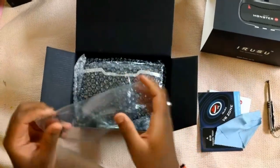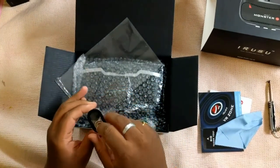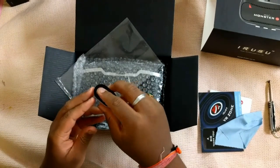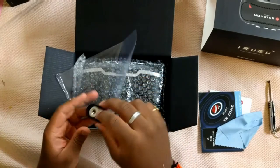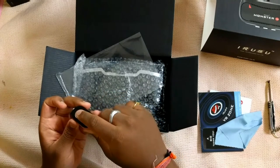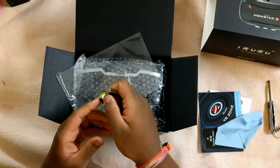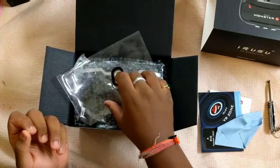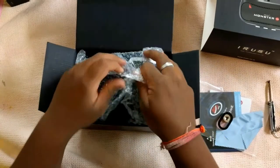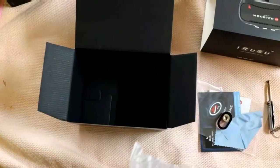This is the magnetic clicker inside the box. You have to click it onto the VR — it works like a button. When you install your phone inside the VR, you can use this button to scroll to different pages, or if you're watching a movie, to fast forward, play, or pause. I'll show you how to use this in the later part of the video.